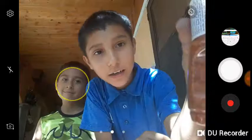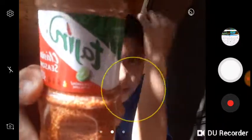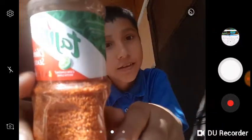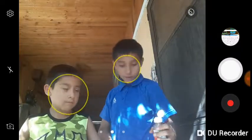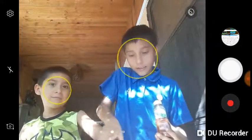We don't know what that is — it's this kind of spicy thing, like a chili that you usually put on watermelon and other fruits like apples and all that. But we're gonna do the challenge: whoever goes cannot spit it out and cannot drink water. So let's get on with it.